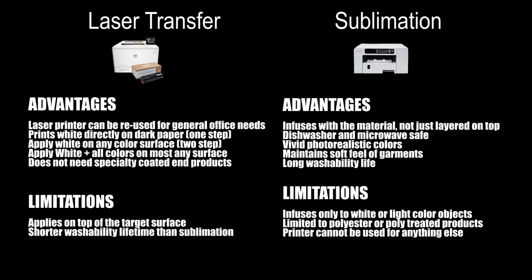Sublimation advantages are that it infuses with the material and is not just layered on top, it is dishwasher and microwave safe, it provides vivid photorealistic colors, it maintains the soft feel of garments, and has a long washability life. Sublimation limitations are that it infuses only to white or light-colored objects, it is limited to polyester or poly-treated products, and the printer cannot be used for anything else.